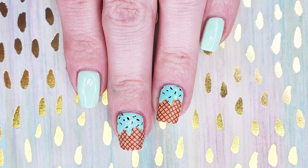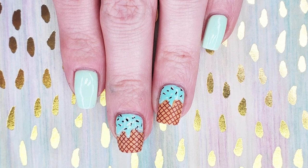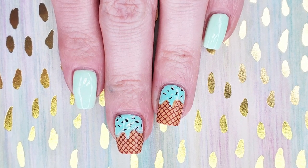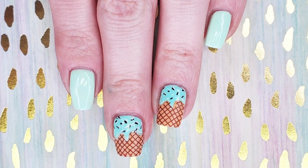Hey polished friends! What's your favorite flavor of ice cream? How about mint chocolate chip? Keep watching, I'll show you.